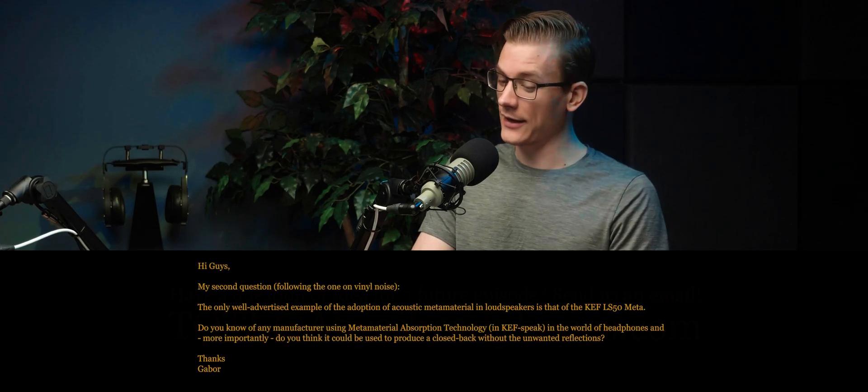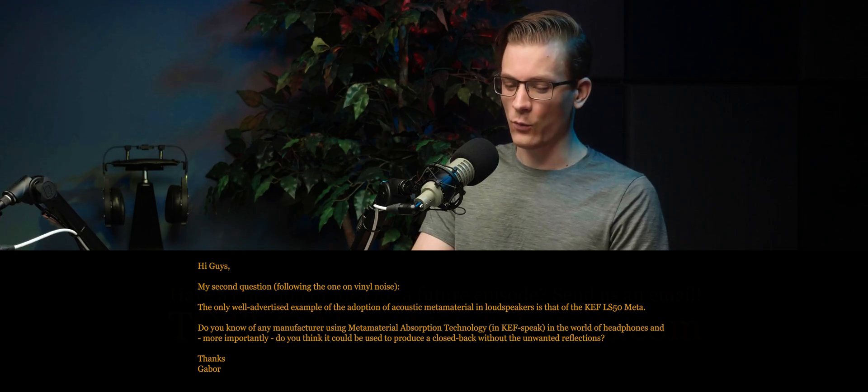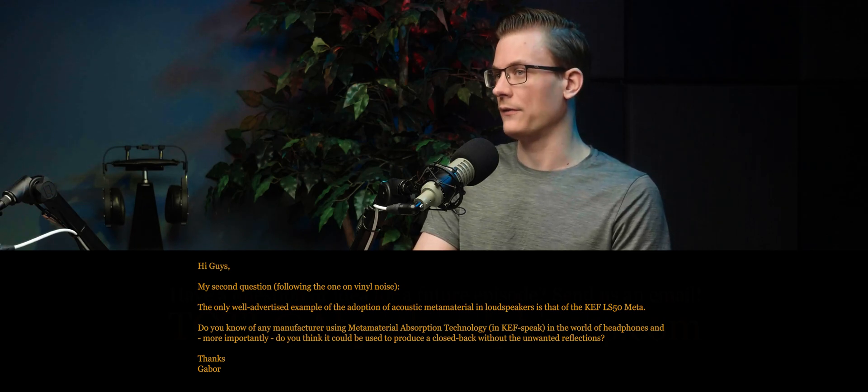This question reads: 'Hi guys, my second question following the one on vinyl noise — the only well-advertised example of the adoption of acoustic metamaterial in loudspeakers is that of the KEF LS50 Meta. Do you know of any manufacturer using metamaterial absorption technology in the world of headphones, and more importantly, do you think it could be used to produce a closed back without the unwanted reflections?' Well, we have some vague experience with this — in fact we talked about this before.